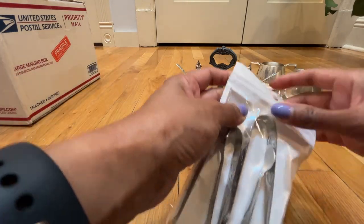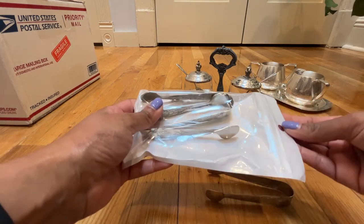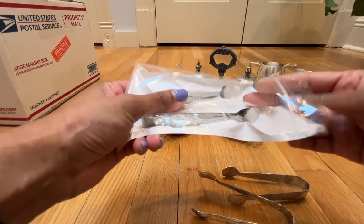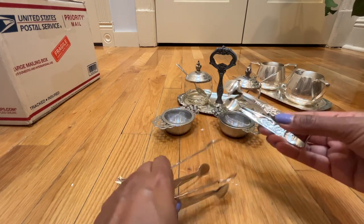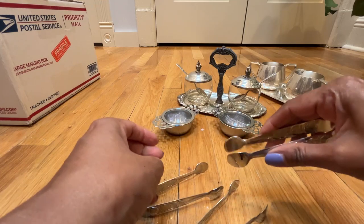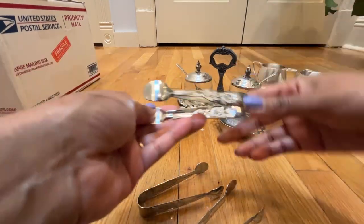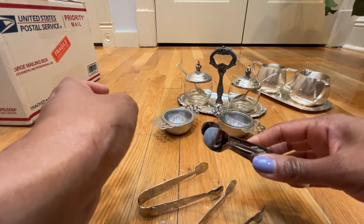Another cheap thing I bought on Amazon were these little mini tongs. They come in a set of three — I think they're about $6 for the set. Not real silver obviously, but they have a really cute rose motif that I thought was nice and very old fashioned. They are sugar tongs — so if you have little sugar cubes in your sugar bowl, you can get your sugar that way. I thought they might also be used for picking up tea sandwiches. Just useful to have a dainty set of tongs for afternoon tea.